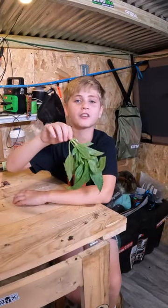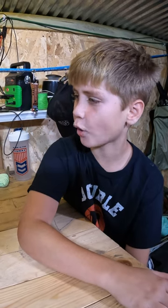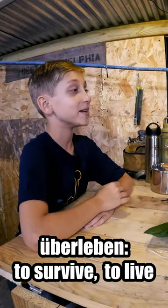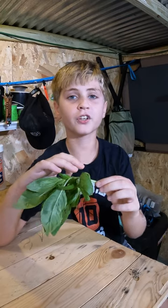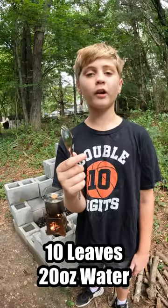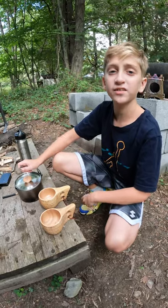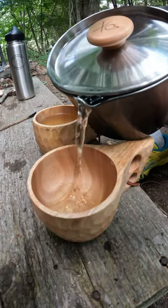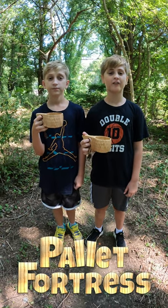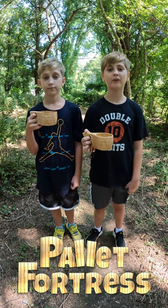Today we're going to show you how to make basil tea. Why basil tea? Because it tastes good, and it's just like brushing your teeth out in the wild. We're going to be using Uberleben gear — Uberleben means to survive or to live in German. First, you'll need some fresh basil. Pinch it right before the leaves split so the plant continues to grow. Just tear your leaves up and throw them into boiling water. Let them steep for about five minutes. Throw in two tablespoons of honey to sweeten it up. Then just pour it into your cup. Thank you to Uberleben and Battlebox for the amazing bushcraft gear.